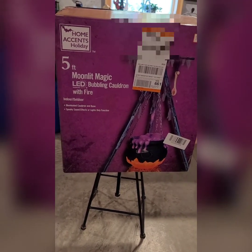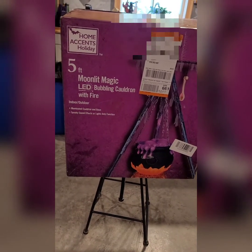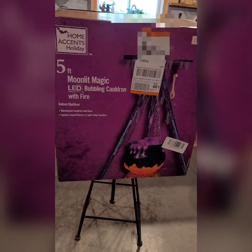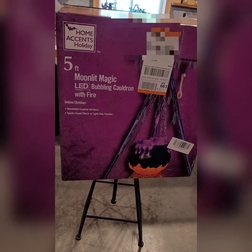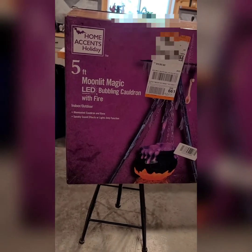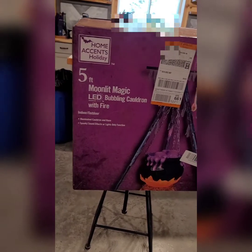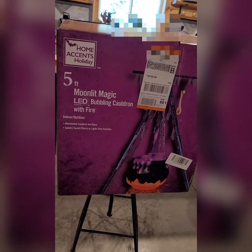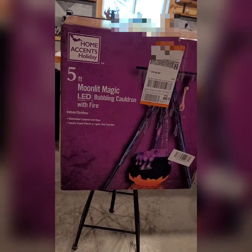Got this from Home Depot this year — it's the new cauldron. Got the one last year just by happenstance. They were sold out like crazy and I went into a Lowe's store and they actually had one. I snatched it up and I wish I had snatched two. Very happy that they came back with this one this year. You can make them, but I don't think you can make them for much less than what you got here, and you're saving all that time.